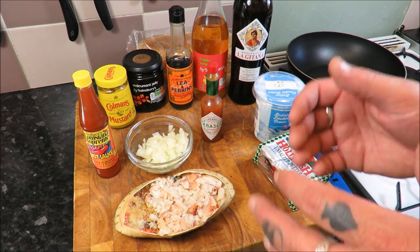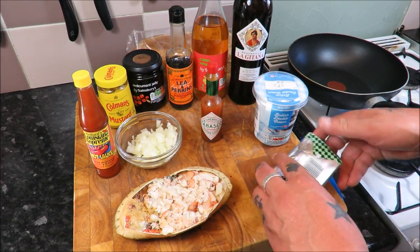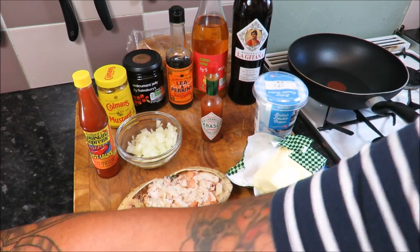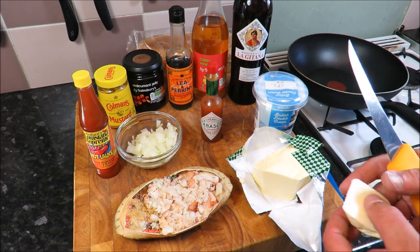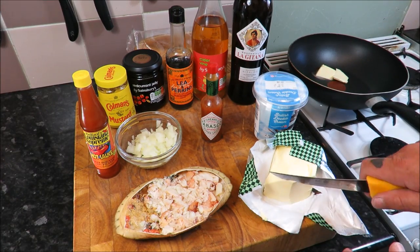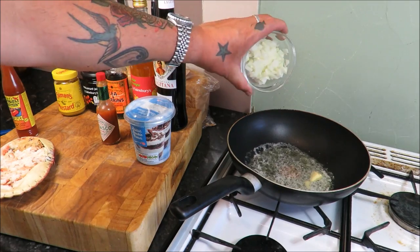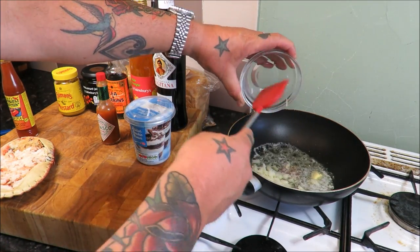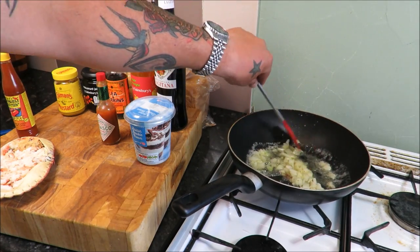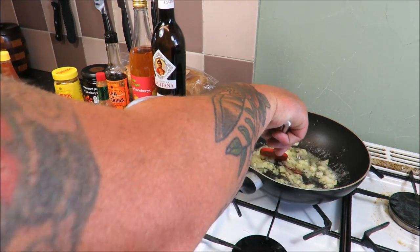So we are making deviled crab on toast. I've got about half a large onion, chopped. I'm going to get some butter in the pan and just gently sweat down the onions — not the most beautiful term, but on a low heat we don't want any color, just until they go translucent. A good knob of butter, about 50 grams. Once the butter has melted, in go the onions. Turn the heat right down and let it gently tick over for about 10 minutes until they're nice and soft.